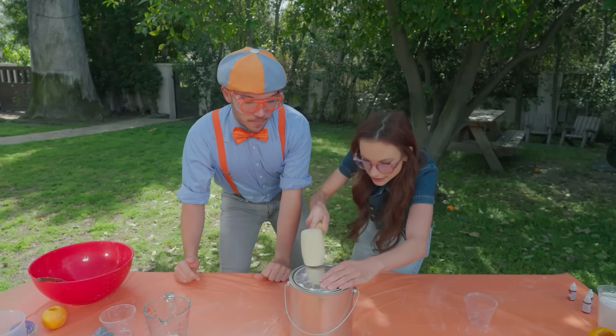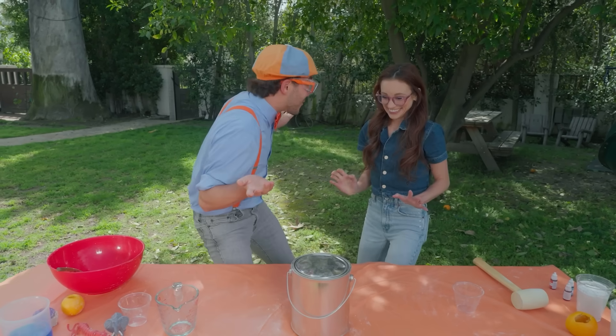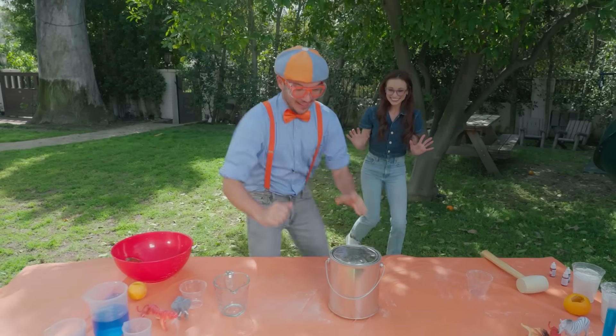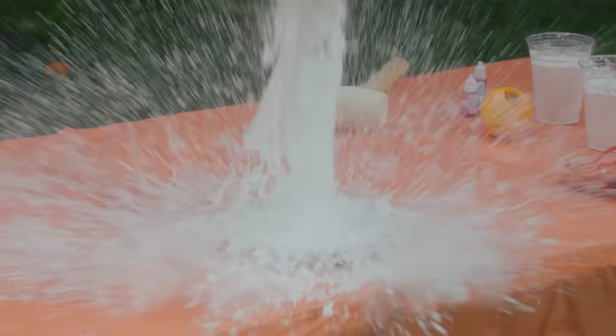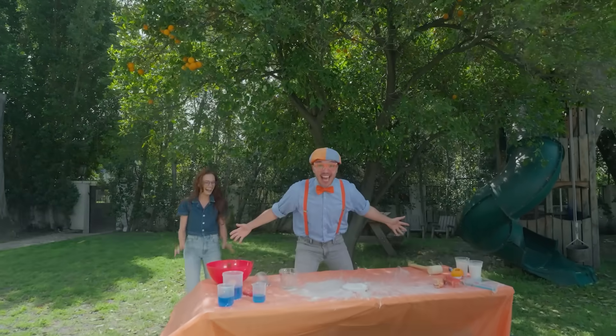I think it's ready. Okay, and now we just flip it over. Exactly. Okay, everyone take 10 steps back. Here we go. Three, two, one. Whoa! Did you see that?